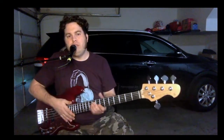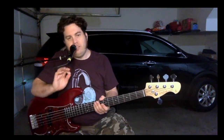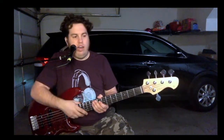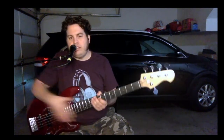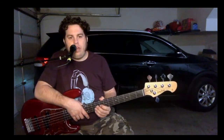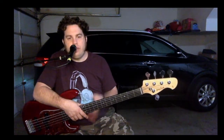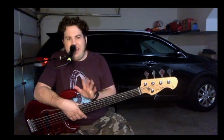Not a bad sounding B string for a passive five. You might have heard a slight buzz in there, but like I told you, it didn't get rid of all of it. I do believe it's from the J single coil pickup, which is to be expected. I may swap out for a noiseless pickup — I really don't want to mod anymore, but just saying. Not a big deal though.